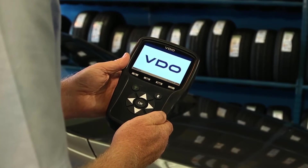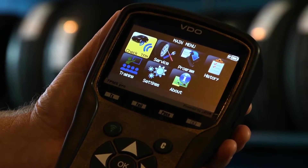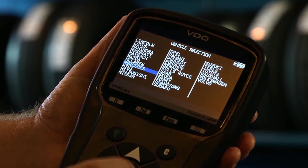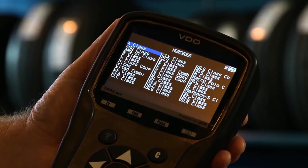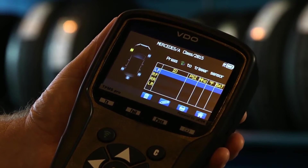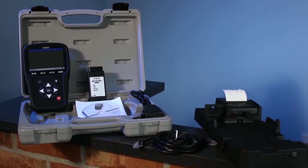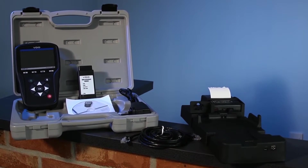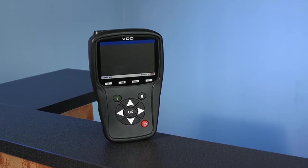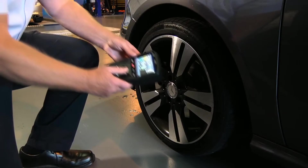Operating the VDO TPMS Pro is intuitive and unrivalled, thanks to the large colour screen, icon-based navigation system and clearly structured menu, allowing you to easily work through the multiple screens and features efficiently. It also features integrated step-by-step instructions to guide you and minimise downtime. With a robust and durable design, an ergonomic keypad and a protective rubber buffer, it fits in well to the garage environment.